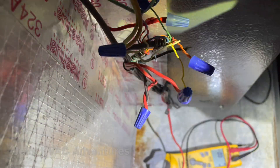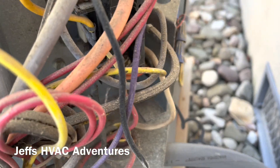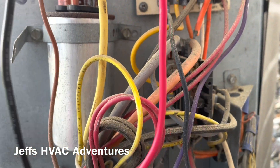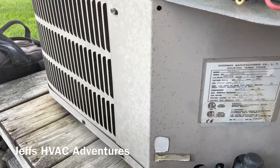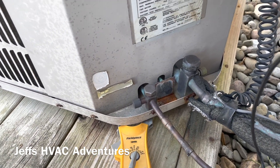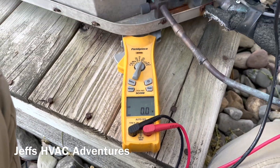All right, moving on to the outdoor unit. Our contactor is pulled in but the unit is not running. Let's take a look and see if we have power - we have no power.